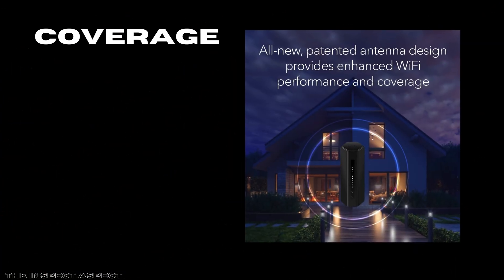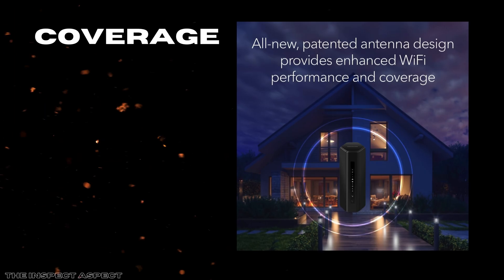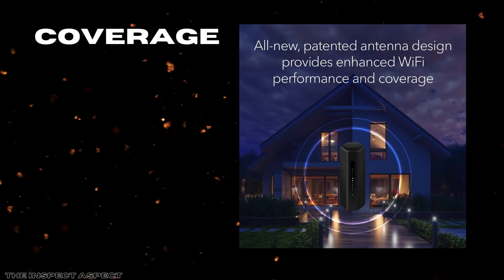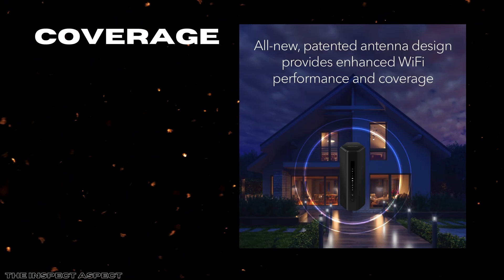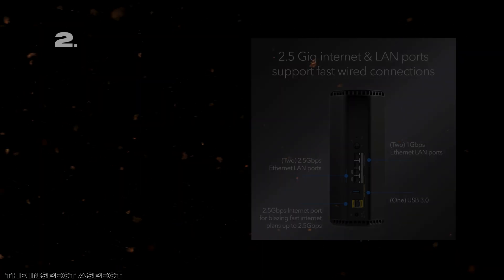Coverage is another strong suit. Thanks to its high-performance antennas and optimized design, the Nighthawk covers up to 2,500 square feet — enough for most medium-to-large homes. Whether you have multiple floors or a densely packed device ecosystem, the router aims to deliver consistent, strong Wi-Fi in every corner without dead zones.